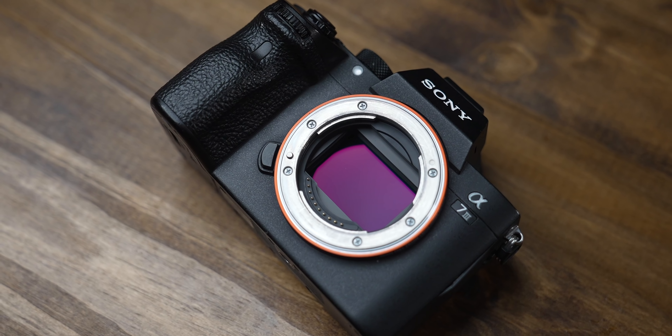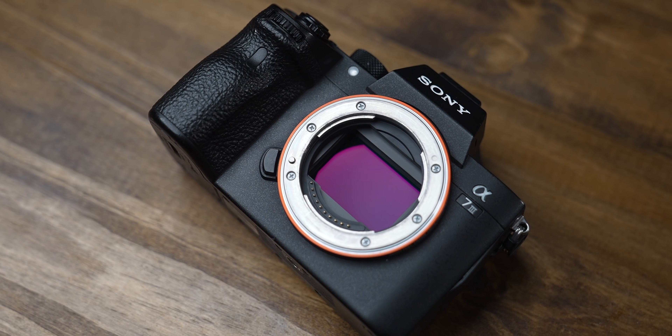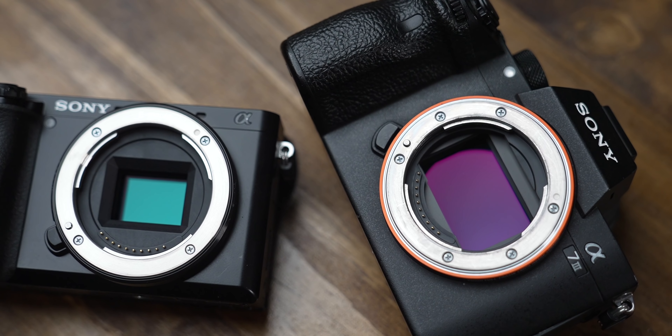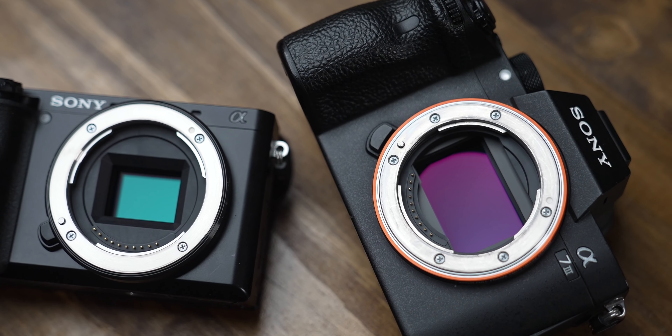Sony offers these smaller, cheaper crop sensor cameras, and then they also offer the big dogs — the meat and potatoes — the full frame cameras, which is what I currently use. Basically, full frame is kind of what it sounds like: you get a much bigger sensor, actually the same size as the old 35 millimeter film sensors. And that's what we use to equate everything to. Each one has its set of advantages and disadvantages — let's talk about it.